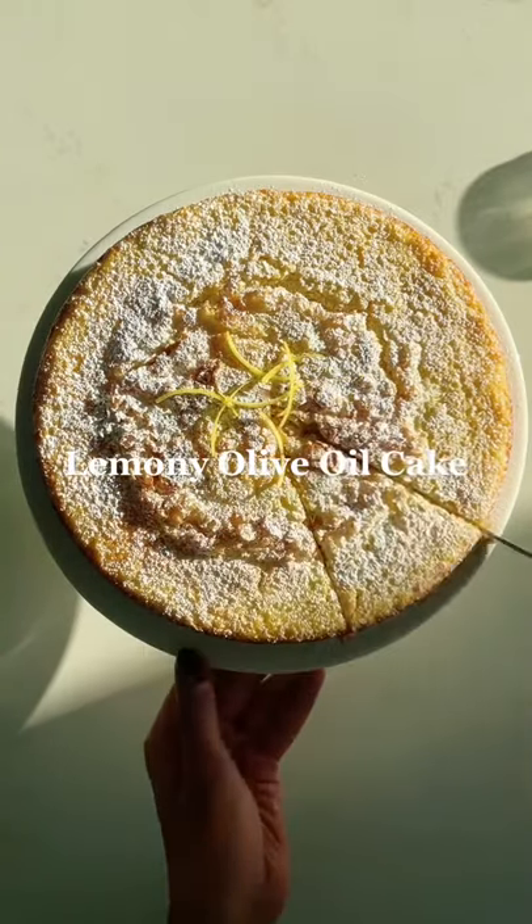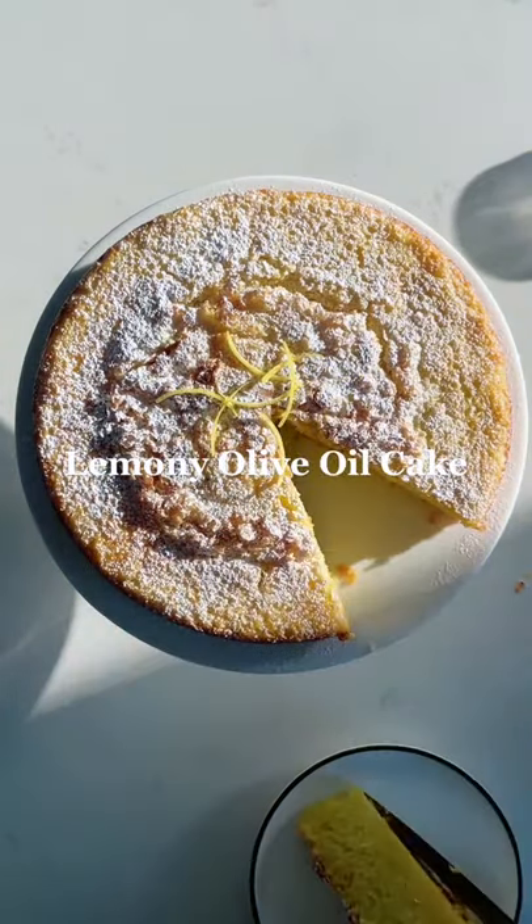I don't say the word moist often, but there really isn't another way to describe Mina Stone's super lemony olive oil cake.